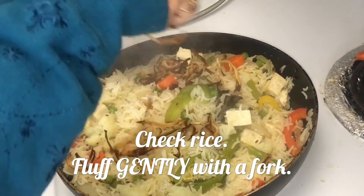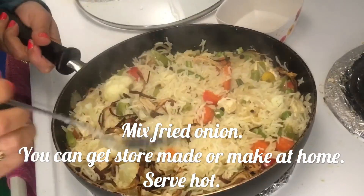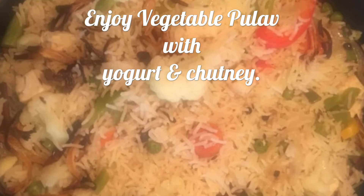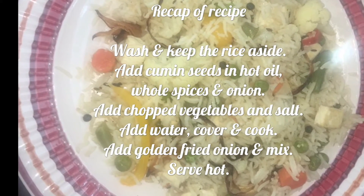This is the crispy fried onion I made using the other half of the onion. Mix it in well, and the vegetable pulao is ready to be served. Enjoy vegetable pulao with yogurt, chutney, and pickles.